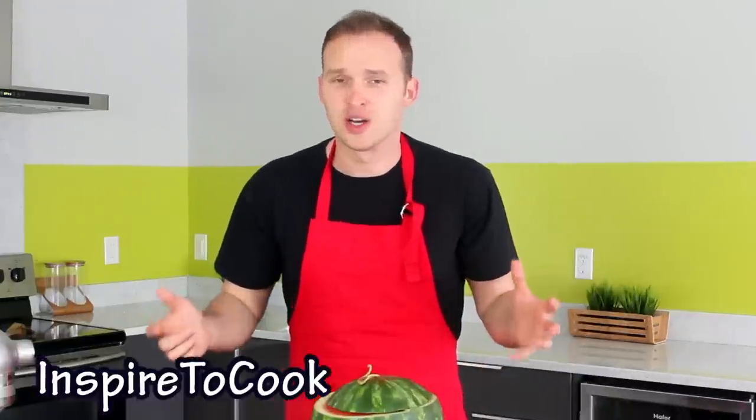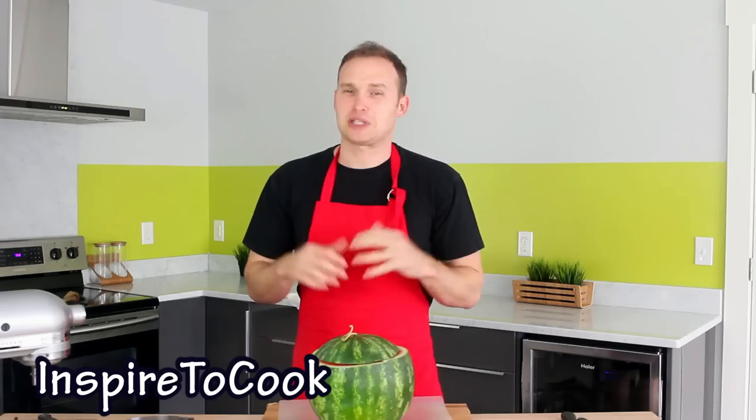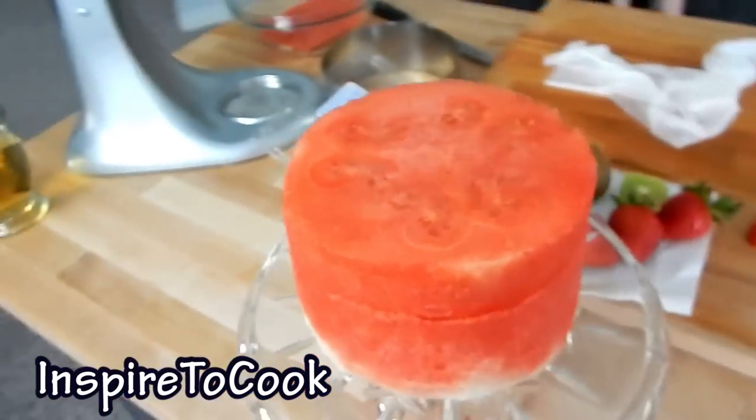What up guys, welcome to Inspired2Cook! Who doesn't like themselves some good, fresh, cold watermelons? Especially on a hot summer day. But today I am going to show you a super impressive way to serve a watermelon — I am going to show you how to make a watermelon cake. Let's do it!